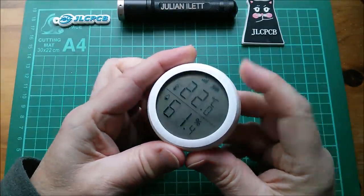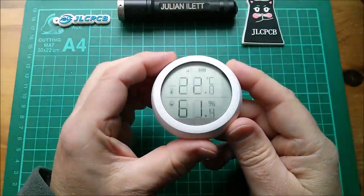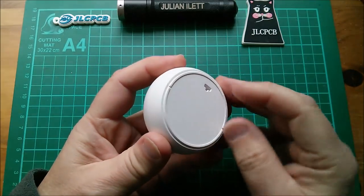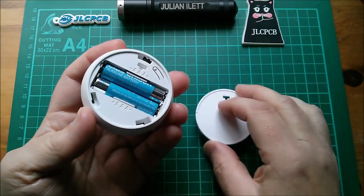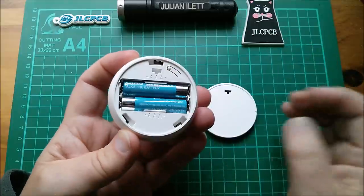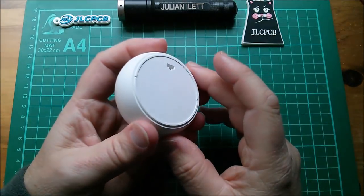This is the temperature sensor - I've brought it in from the shed, it's saying 22 degrees. That doesn't pick up well on the camera - that's a polarization issue. It's got a very nice always-on LCD display, and if you rotate the back you can see there's a little hook thing. There are a couple of triple-A batteries in there and there's the reset and pairing switch.